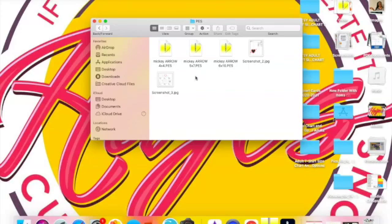Now I have three size choices: a four by four, five by seven, and a six by ten. I'm going to click on the Mickey Mouse arrow five by seven. Click on that and it's going to open into Embrilliance, so open up Embrilliance.